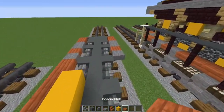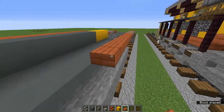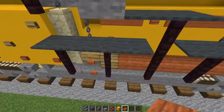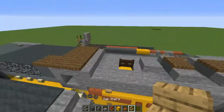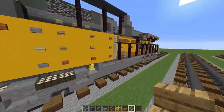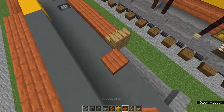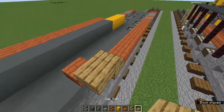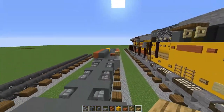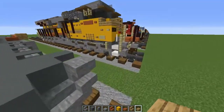Add nine acacia slabs going toward the front — one through nine — so it should look like that. Then add an oak stairs and an acacia slab in there like that, along with an upper oak slab.